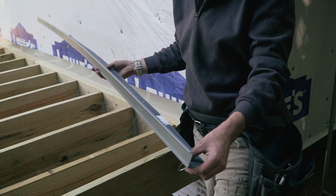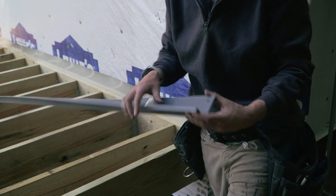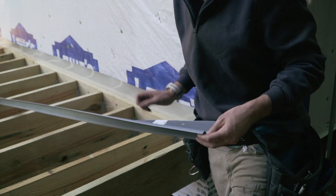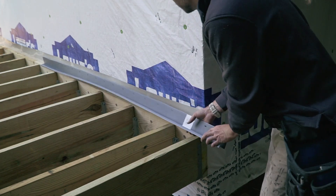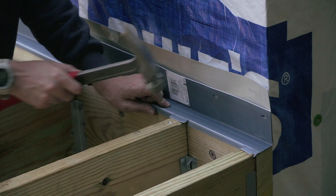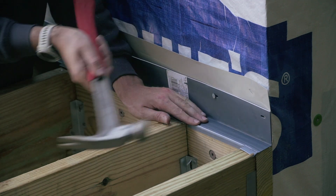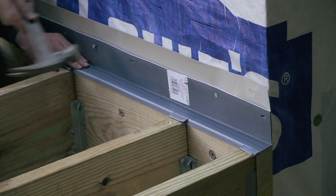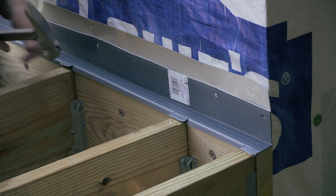This is deck ledger flashing — something that goes exactly above your ledger and then goes against the house. I'm going to place it here, and I'm using roofing nails because they have a really flat head.